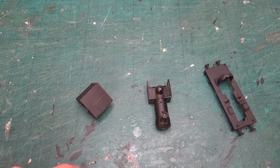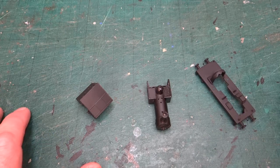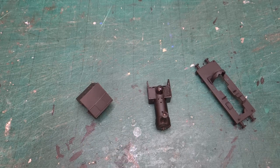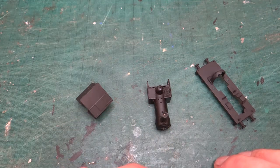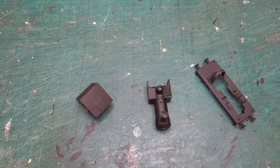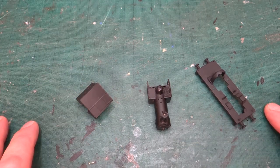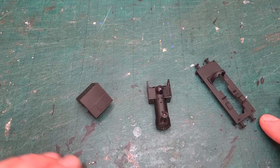Hi everyone and welcome back to the channel. Today we have a quick update looking at progress on creating a model of Dalgok by modifying one of the Thomas and Friends narrow gauge models. If you remember from last time, a few weeks ago now, I got to the point where we'd done all the brass parts, put them all on, made sure they were all fitting, all the holes were drilled, so the next thing to do was to start on the painting.